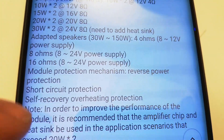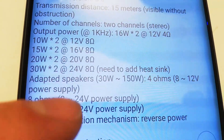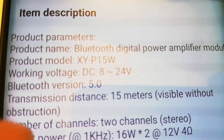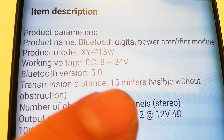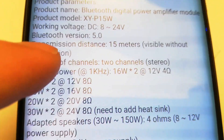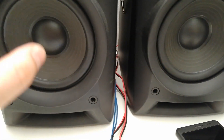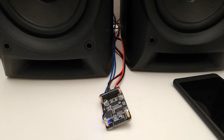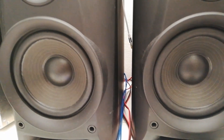It even has self-recovery overheating protection, shortcut protection. I really, really like this. This is the XYP15W model, working voltage is from 8 to 24V, and it has Bluetooth 5.0 with 15 meters of transmission, which is really, really great. And if you've seen what it's doing with my speakers — here are my Sony speakers, they are 60W, 30W RMS — this thing just wants to tear them down.